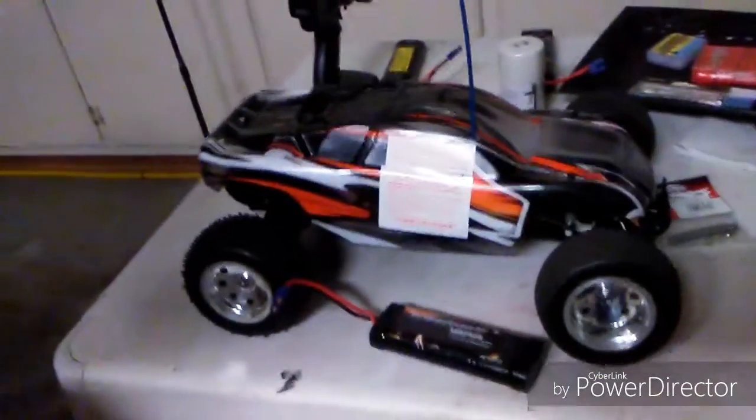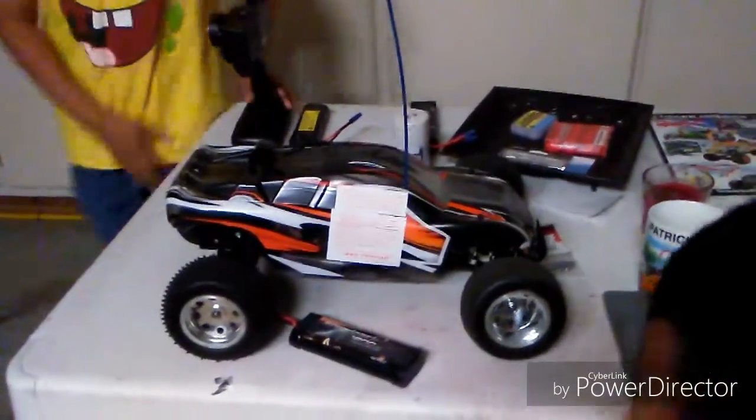Let Kaden put it on — he's the one doing it. Look at that! I've seen people putting old Rustler bodies on old Rustlers, but I have never in my entire life seen anybody putting a modern Rustler body on a vintage Rustler. That is amazing!